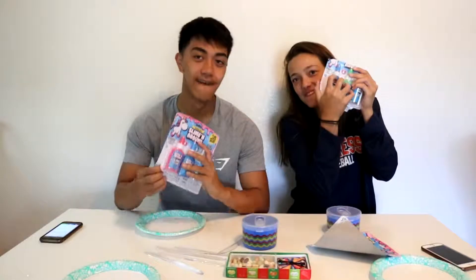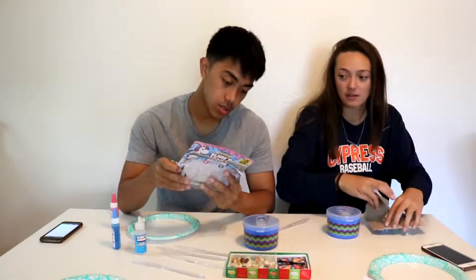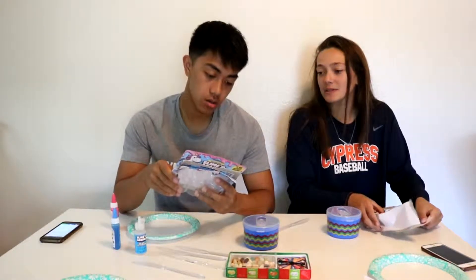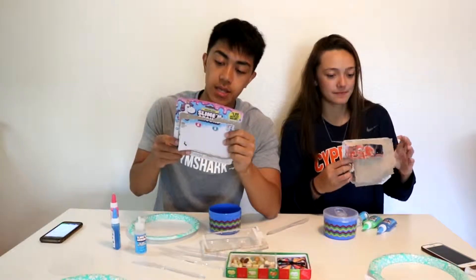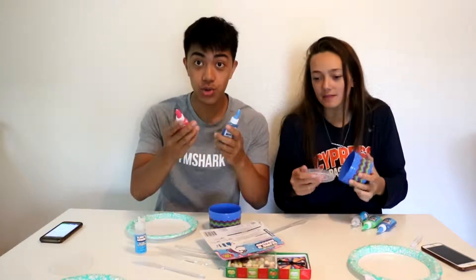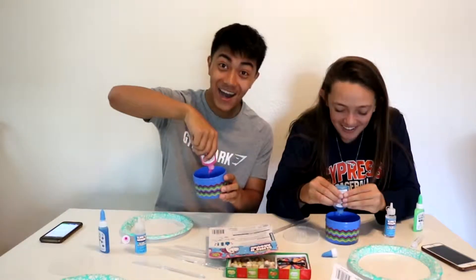Welcome to my ASMR episode. Mixing two colors, you'll need two bottles of slime glue. Pour one bottle of slime glue — part A. These are parts. Oh, there's labels. Yo, this is wild, dude.